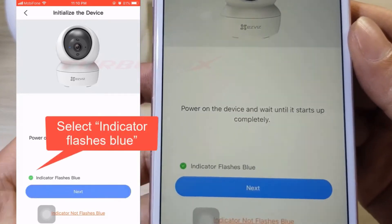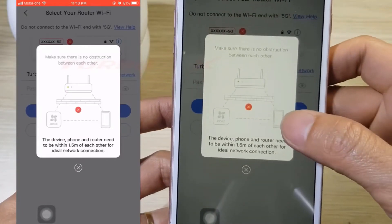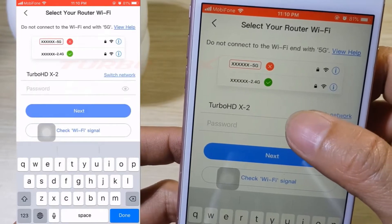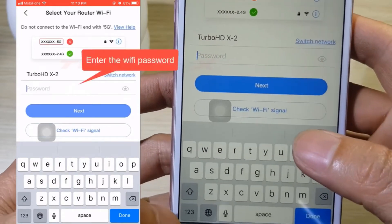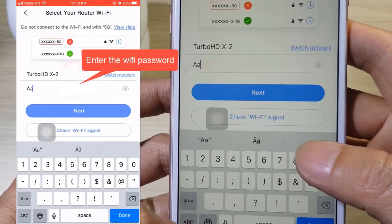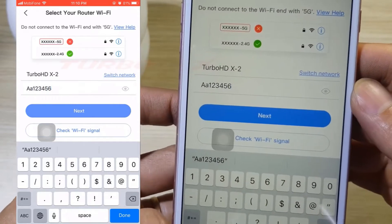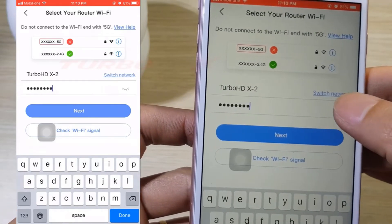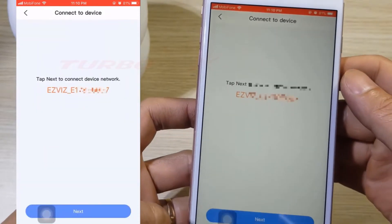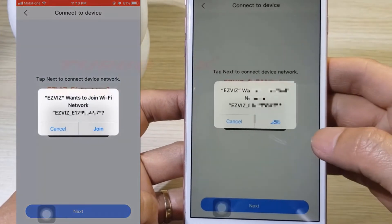Select 'Indicator flashes blue' and click Next. The camera, phone, and router Wi-Fi need to be within 1.5 meters of each other for an ideal network connection. Enter the Wi-Fi password. Note: EasyViz does not support Wi-Fi 5 GHz. Click Next, then click Next again, and click Join.